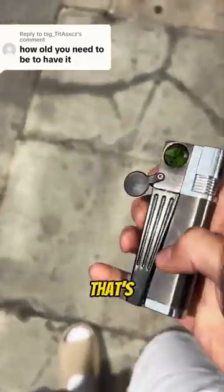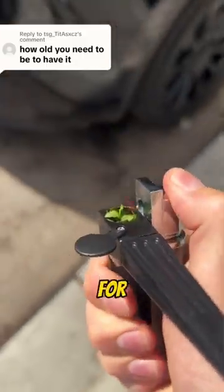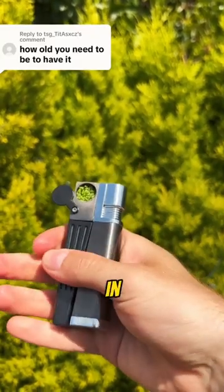How old do you need to be to have it? That's a great question, and I have the answer for you. It's the world's first broccoli melter and pipe in one.